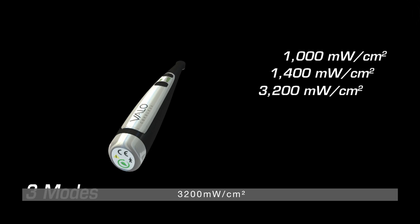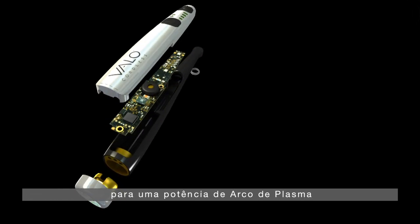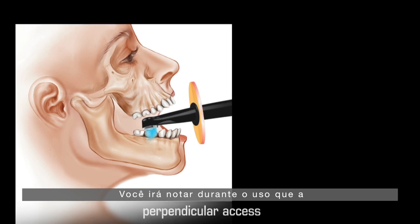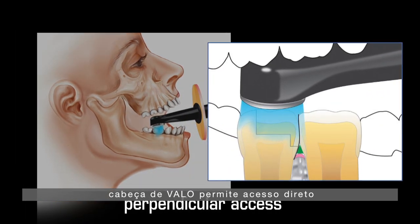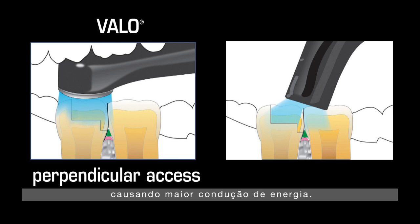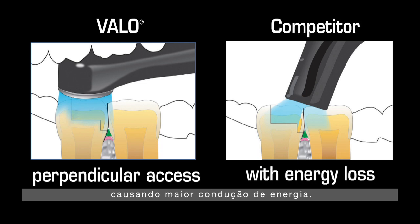You will notice when you are using Velo, the sleek head allows perpendicular access to the resin you are curing, which results in more energy being delivered.